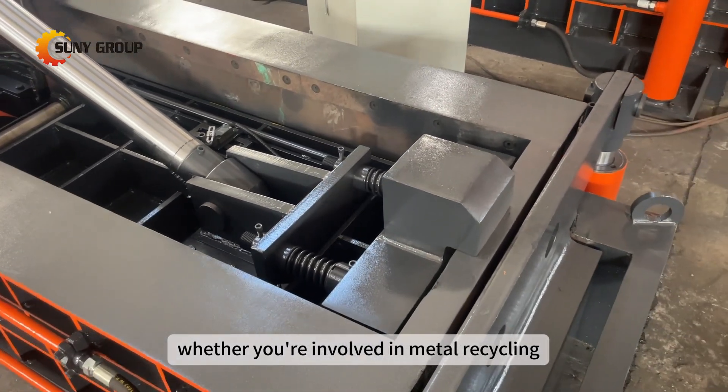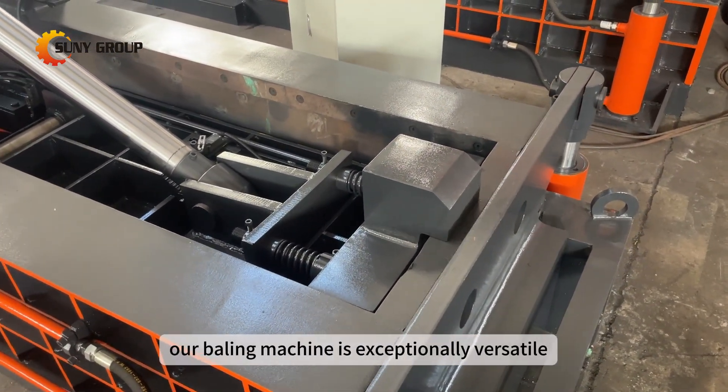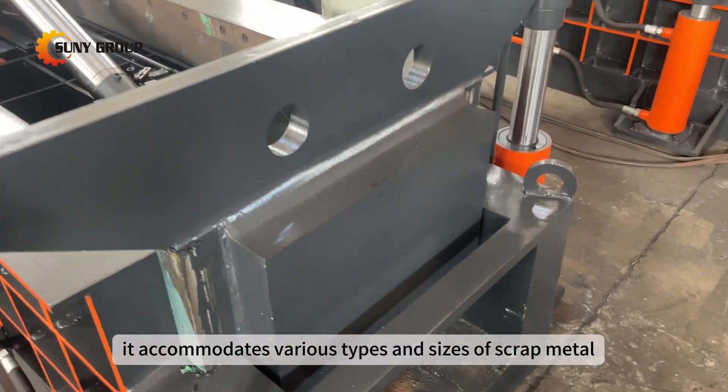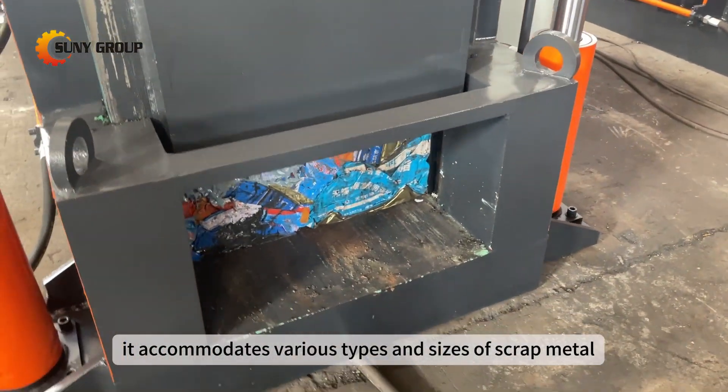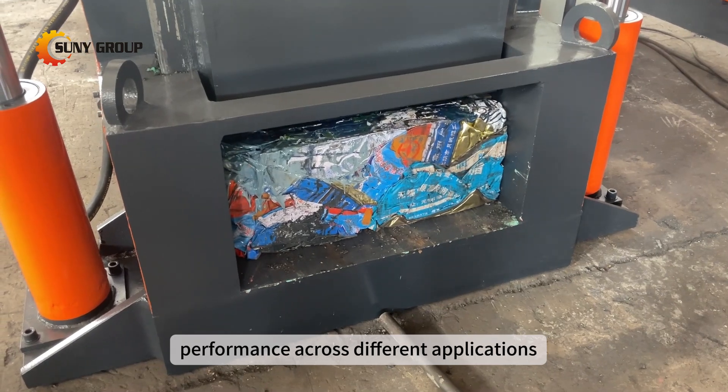Whether you're involved in metal recycling or managing a junkyard, our baling machine is exceptionally versatile. It accommodates various types and sizes of scrap metal, ensuring consistent and reliable performance across different applications.